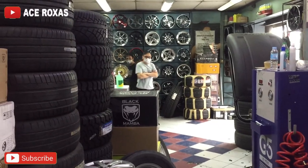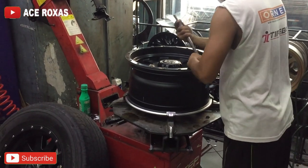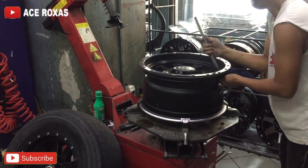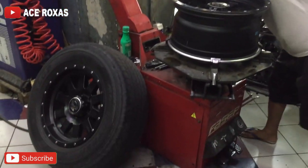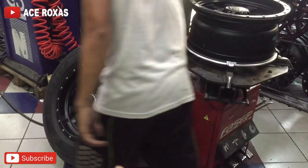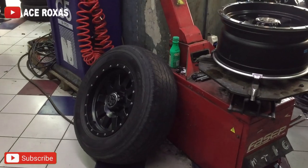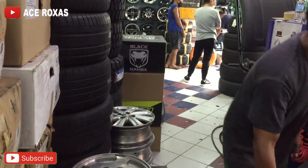Kinukuha pa yung ating gulong na ipapalit. Hindi higpitan pa yung pito natin — kailangan kasi may higpit para hindi sulingaw. Ito yung isa nating gulong, hindi pa sya napapalitan. Kinukuha pa yung gulong natin.